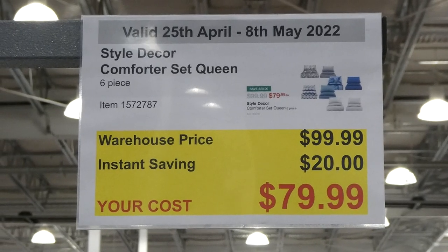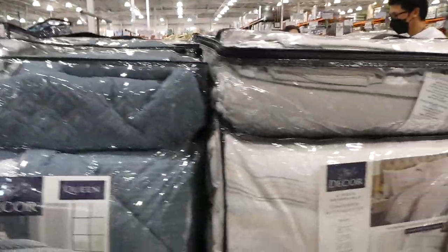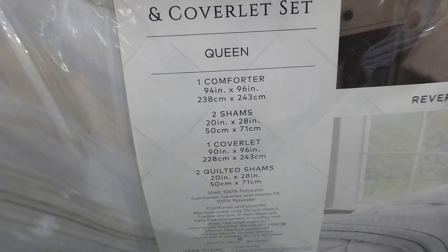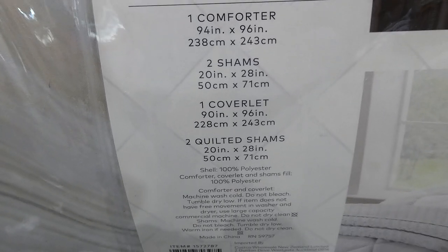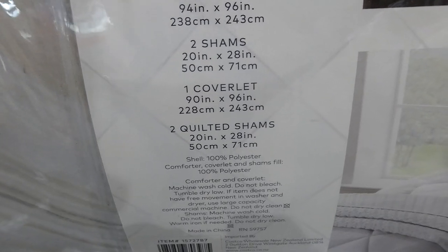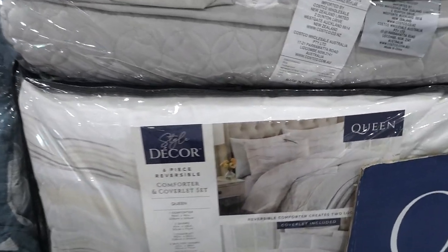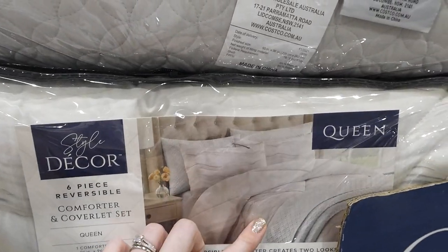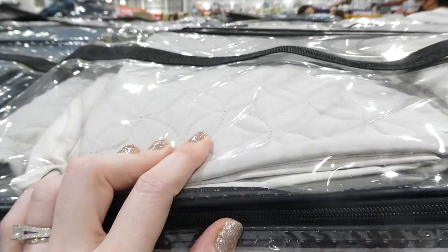The Style Decor Comfort Set in Queen is also a six-piece set, $20 off down to $80, in the same patterns as the king. The queen comforter is 94 x 96 inches, shams are 20 x 28 inches, coverlet is 90 x 96 inches, and quilted shams are 20 x 28 inches — just a touch smaller. The comforter is reversible, showing either the pattern or a solid gray on the other side.